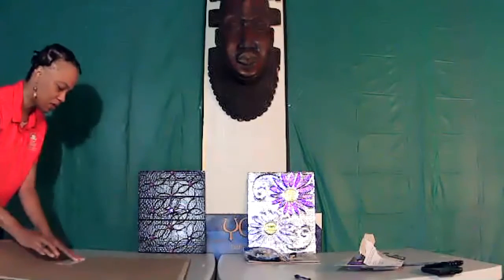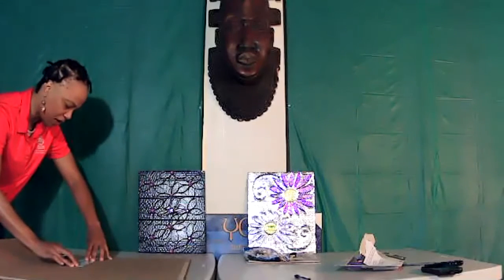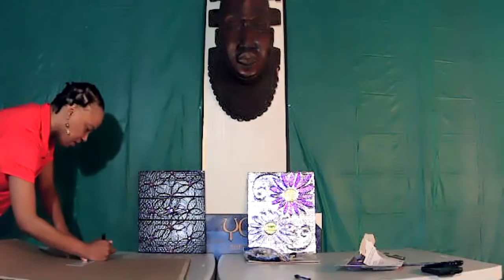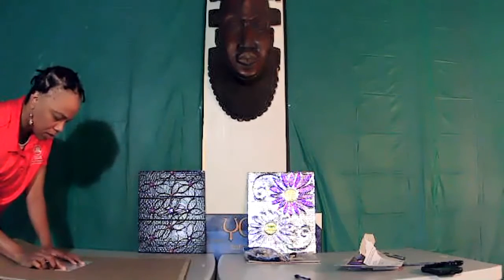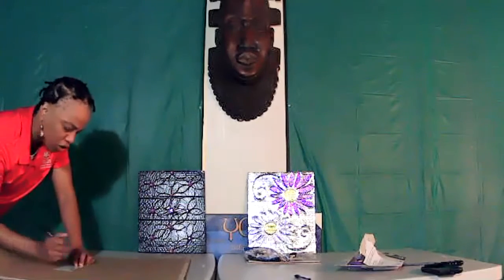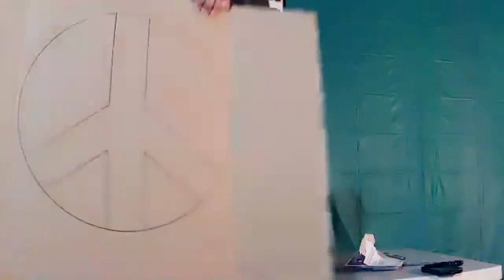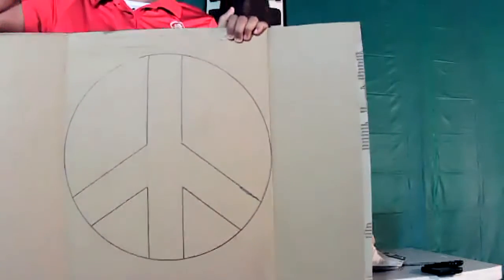I have a little mess up there, but it's okay. Once I paint over it, you won't see that mistake. And this is going to be a really nice, functional project that you're able to use, so I hope you all take the time to at least make one shelf. This is my next design, which is going to be a peace sign.